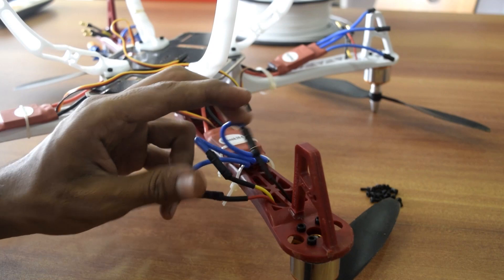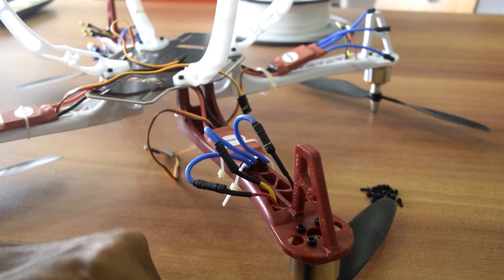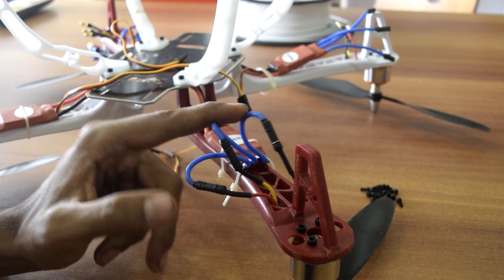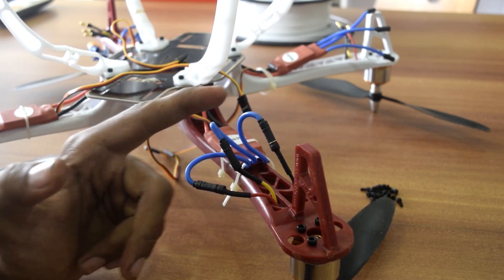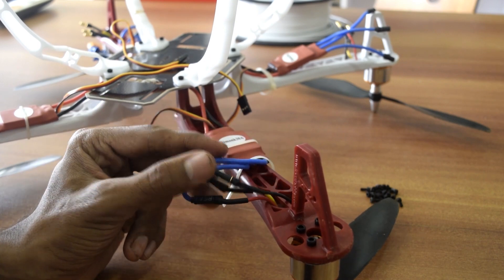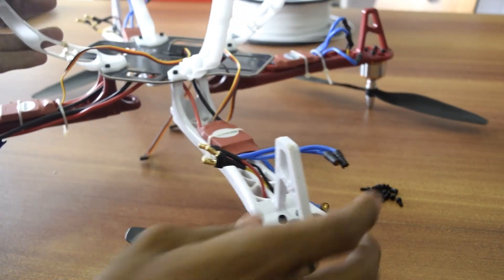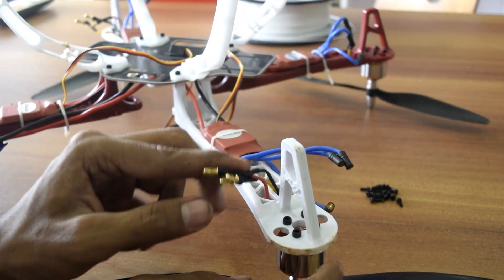Now the motor is going to rotate in the clockwise direction. If you want to change the direction of rotation of a motor, you have to change the wiring — connect red to black and black to red. This is how you make the motor rotate in the anti-clockwise direction.